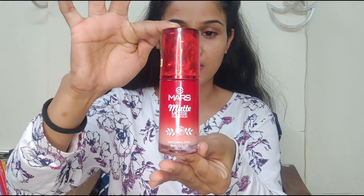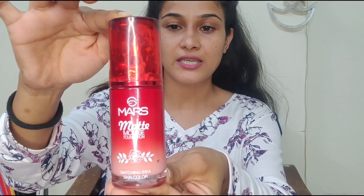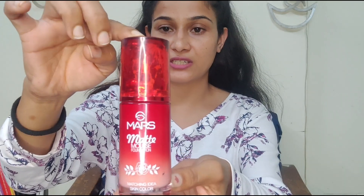So this is the foundation I was talking about. This is a matte mousse foundation and I have used the shade which is 102 Beige. It comes in this kind of canister bottle.